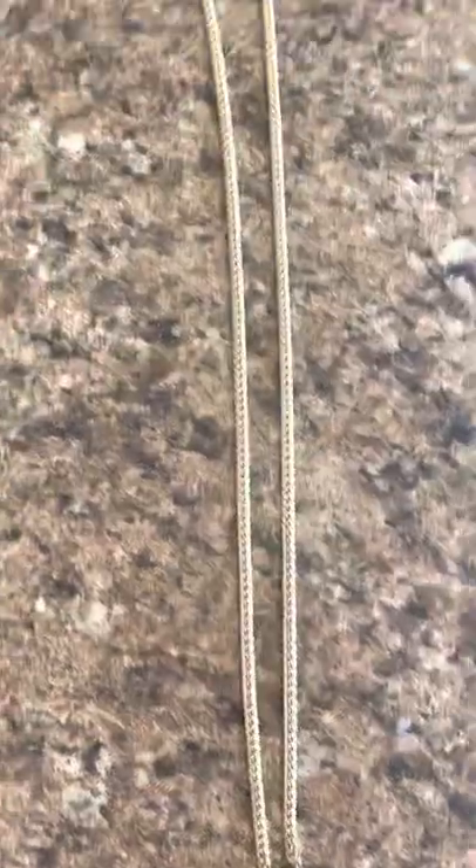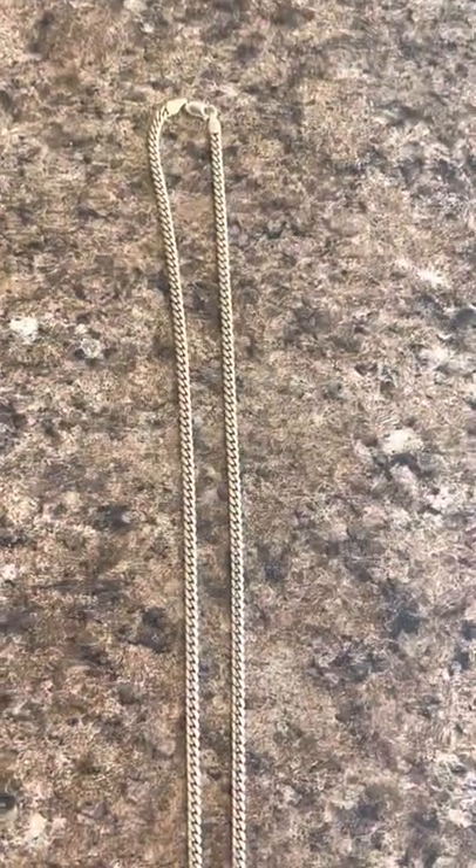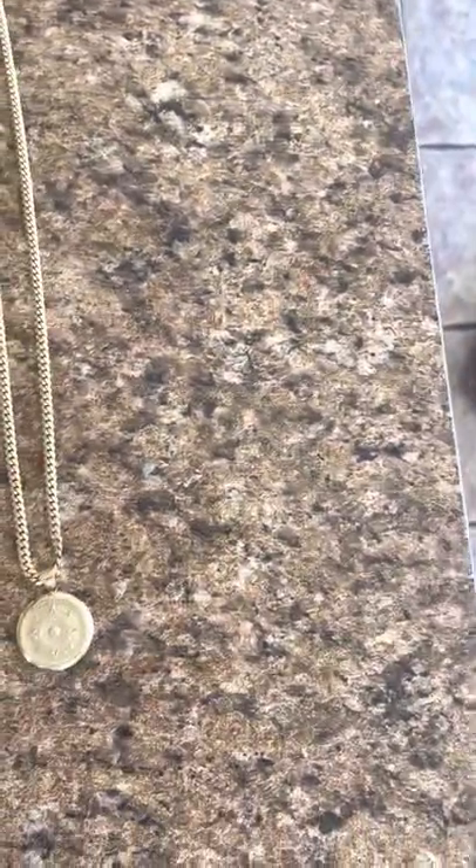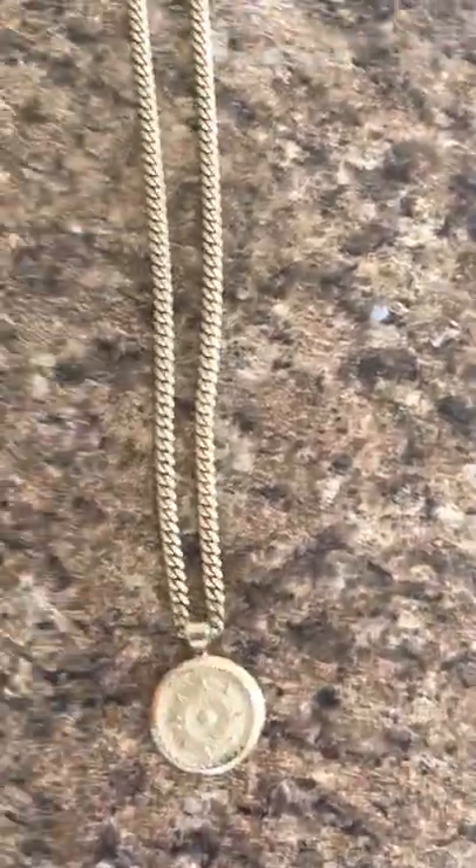Can't be more pleased with the jewelry that I have from them. I look forward to buying from them again in the future. So again, if you guys are looking for anything jewelry or gold-wise — Miami Cubans — I definitely recommend you go to Leary's Jewelry.